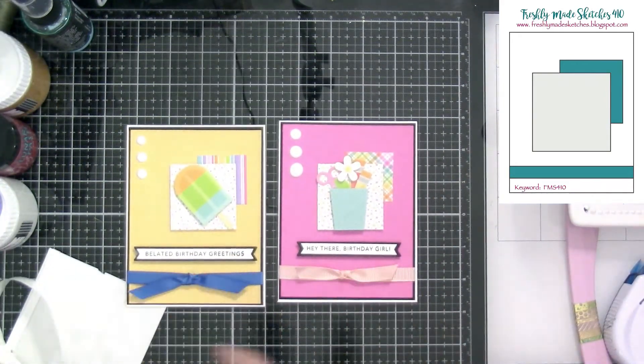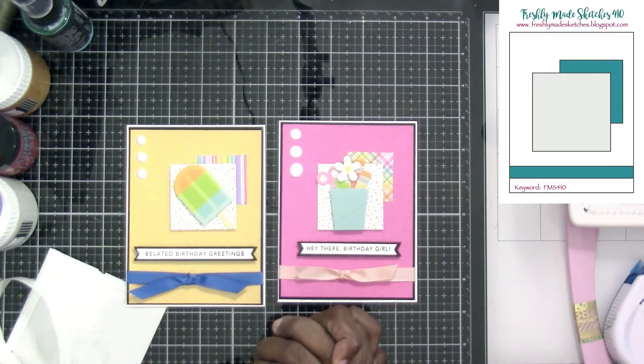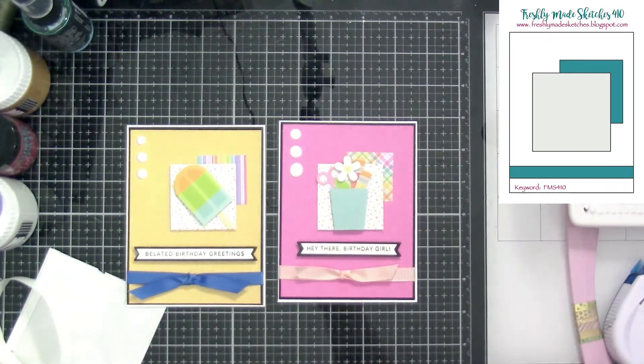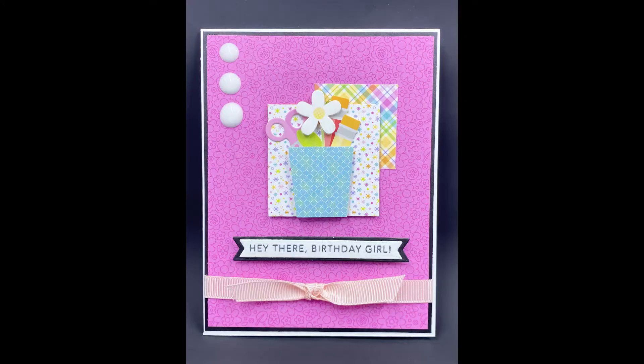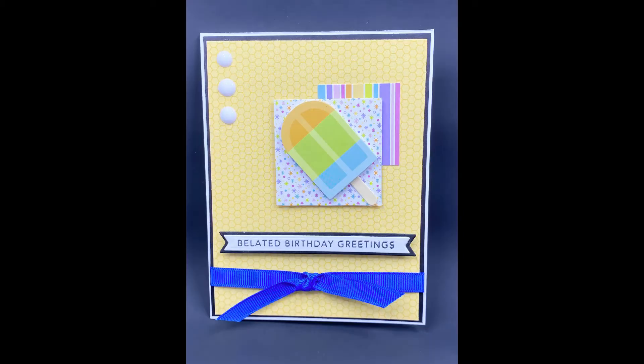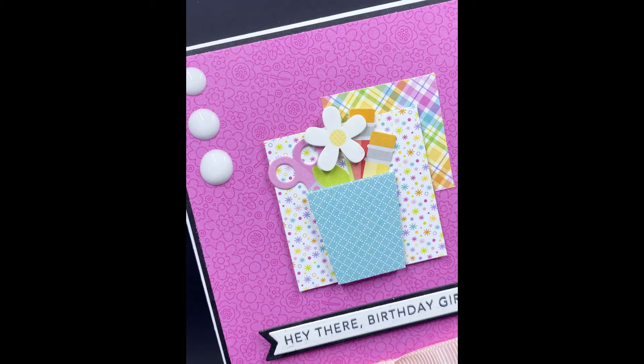So there are our two projects and they're super cute — quick and easy. We used two full card bases with cardstock for the bottom, so we got a pattern paper, and then we were able to use the scraps to create our two squares for our doodle pops to sit on. Perfect.